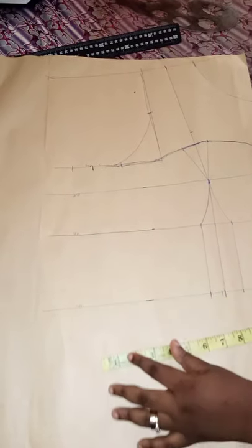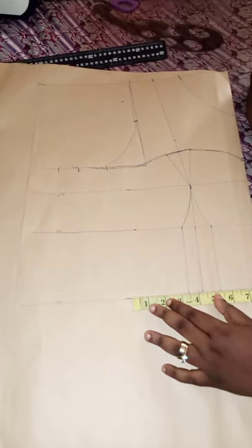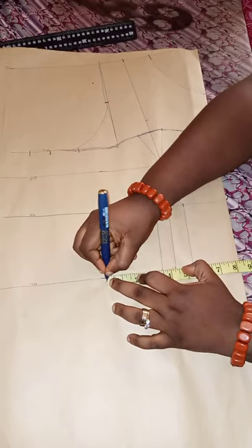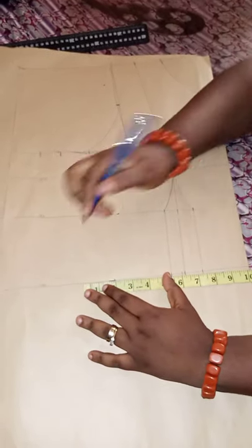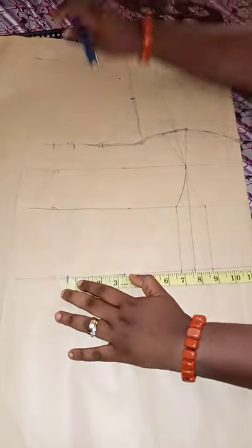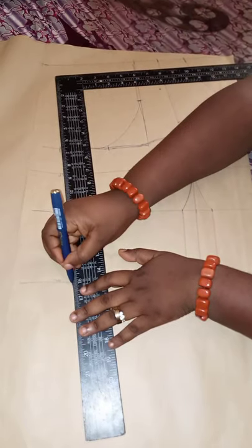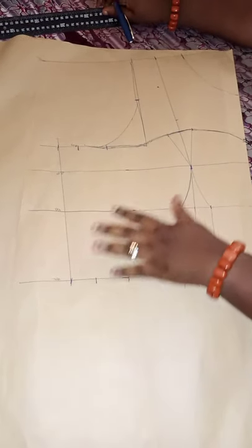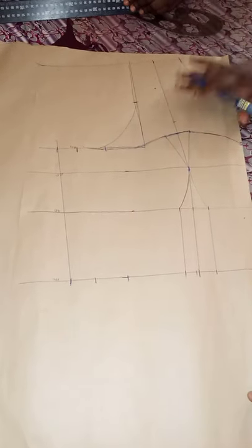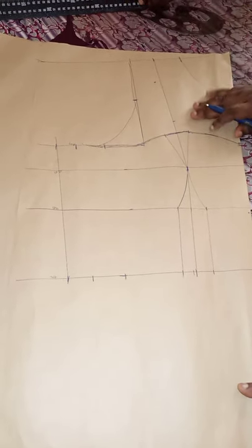For the waist: 33 divided by four is 8.25. Mark 8.25, then add back the one inch from both sides — that's two inches — plus the 1.5-inch seam allowance. Then connect it all together. With this we now have our upper bodice complete. We'll use this to cut out the pattern, then use that pattern paper to cut out on fabric and on satin.